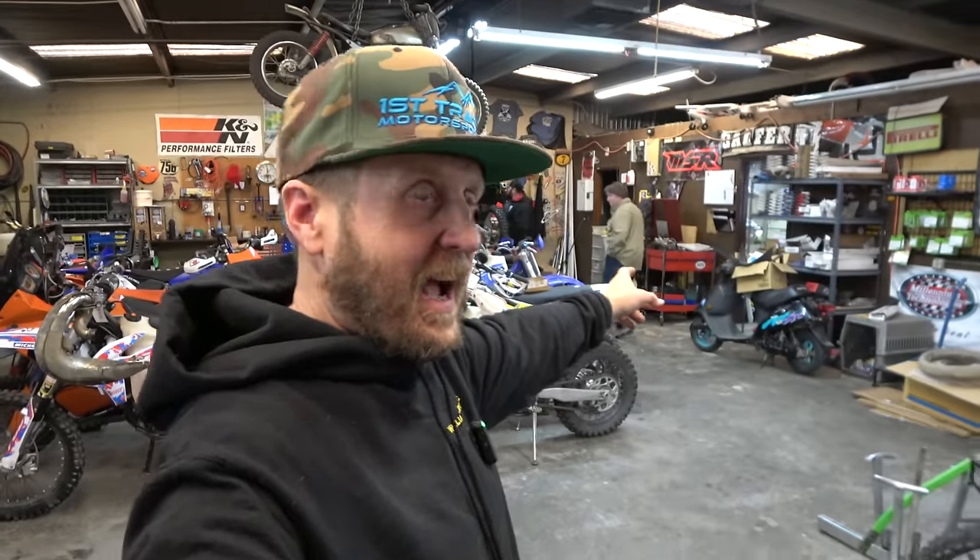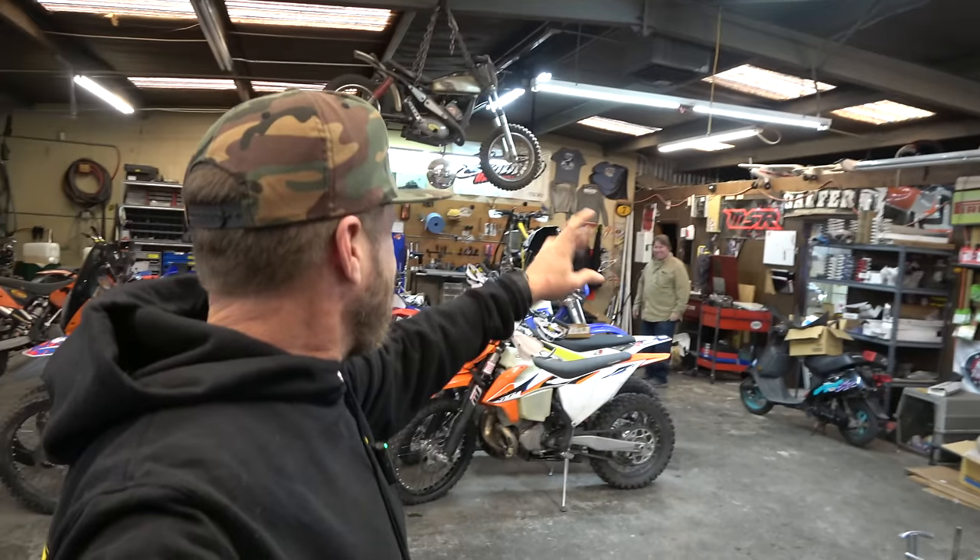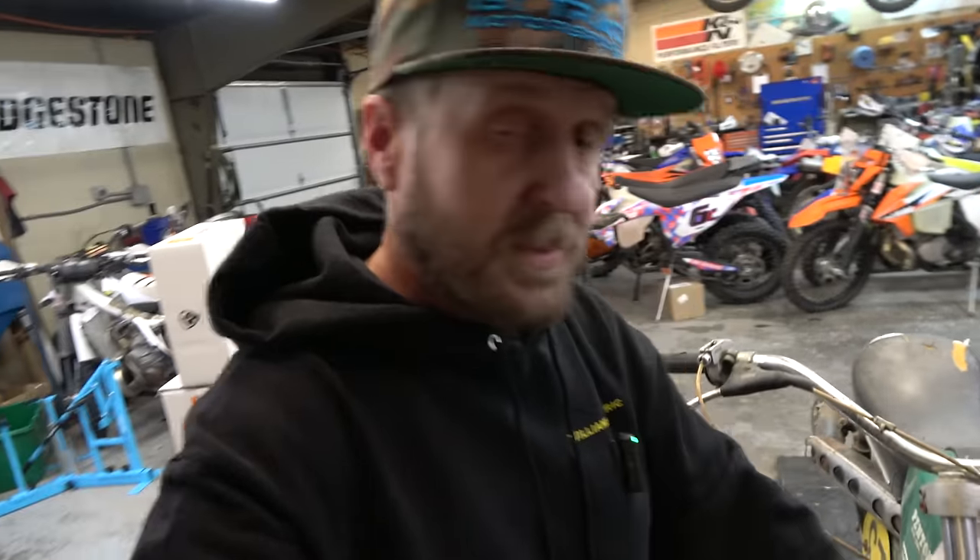Hey guys, it's Morgan coming to you with another weekly shop vlog. We got the Arkansas Assassin in the house - Richard's working on his Hooseberg. If you're new here, this is the weekly shop vlog for Highland Cycles, a little shop here in Montrose, Colorado. We do tool reviews, mail time, awesome parts, whatever - it's a week in the life of a small motorcycle shop. These come out on Mondays every week and we have a lot of fun, so consider subscribing.